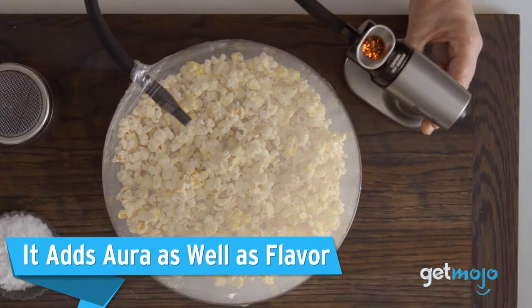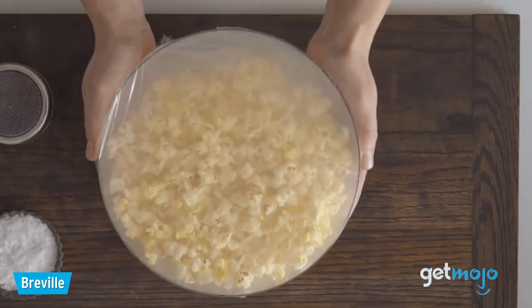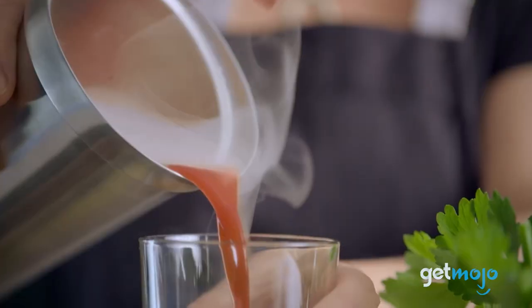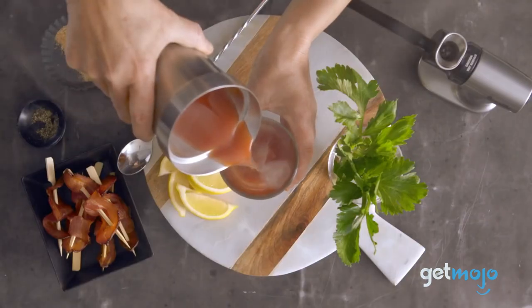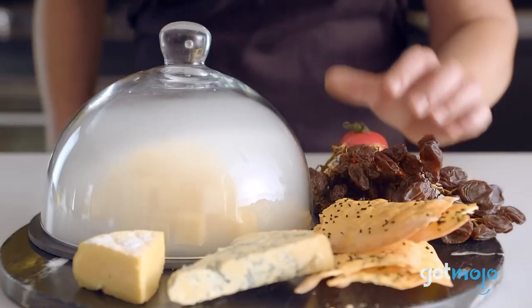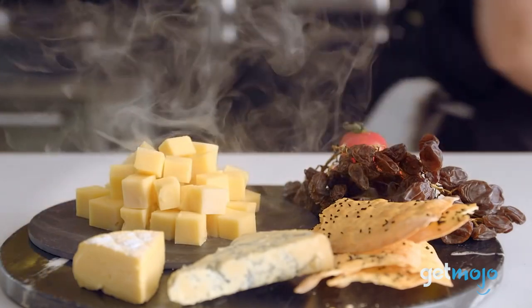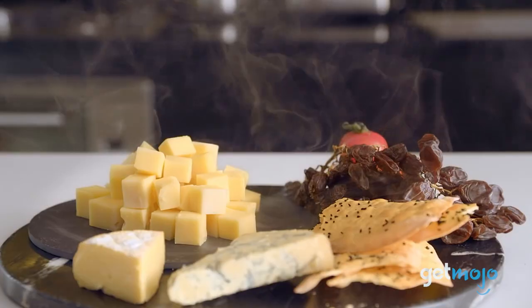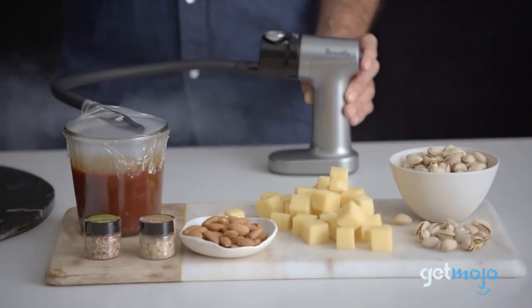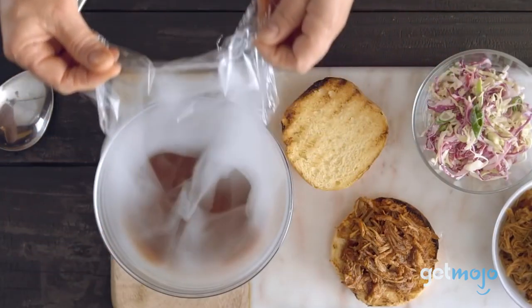It adds aura as well as flavor. Of course, flavor is what it's all about, but we can't not talk about the fact that this thing produces a pretty cool spectacle. Whether you're adding a thin layer of smoke to the fluid line of a cocktail glass or going all out and presenting your food in a glass chamber and having the smoke spill out all over the table, you can add a lot of gravitas with this thing. The added visual awe this device adds is arguably just as enticing as its ability to add flavor. So if you regularly host dinner parties and want to woo your guests, this is certainly one way to do it.